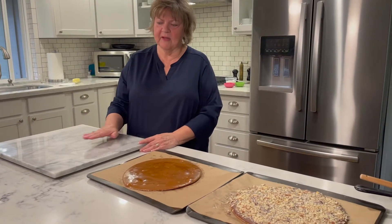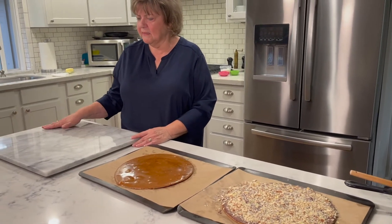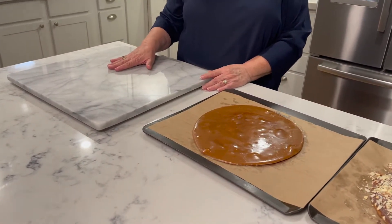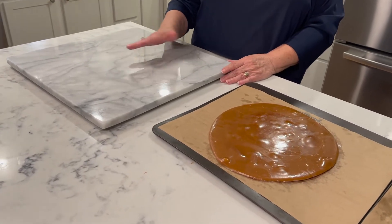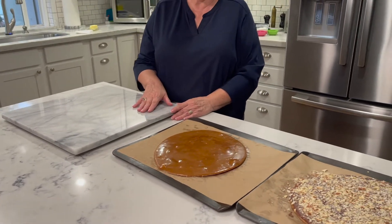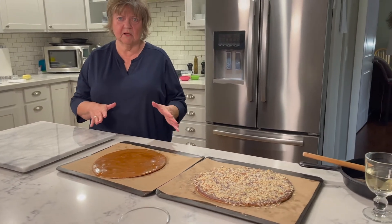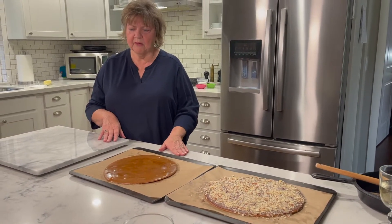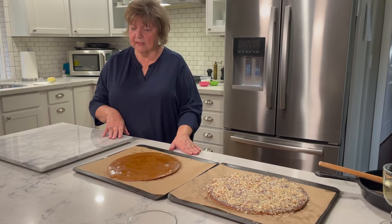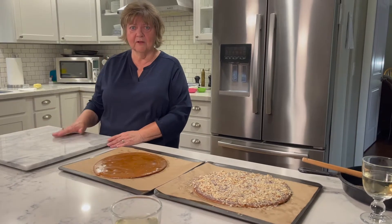First I'd like to talk about the implements we use to make almond roca. I have here a marble slab, 18 inches by 18 inches — I can actually get two batches of candy on this one marble slab. If you don't have one, you could go to a place that does marble or granite and buy a small slab. I would not advise putting candy on your counter — even a quartz countertop can stain. If any of you ever wanted to make candy, you're welcome to borrow my marble slab.